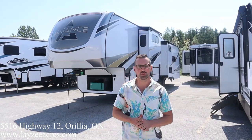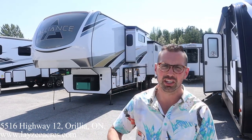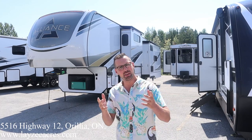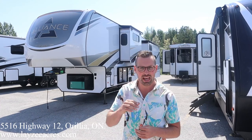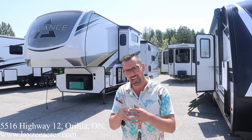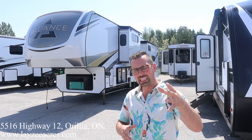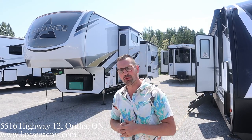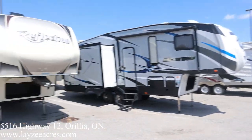Hey folks, I'm Josh from Lazy Acres — thank you for tuning in, we are saving the world one trailer at a time. Today we're going to have a look at a 2022 Alliance Paradigm 370 FB. It weighs around 14,500 pounds and has additional options like a generator, slide toppers, and disc brakes. I'm here with my friend Brendan Hennemeyer — please like and subscribe.